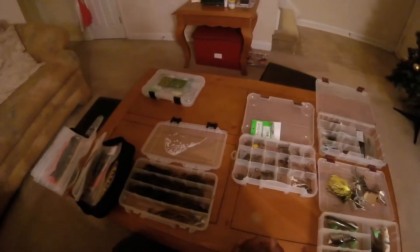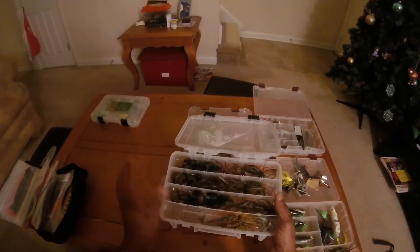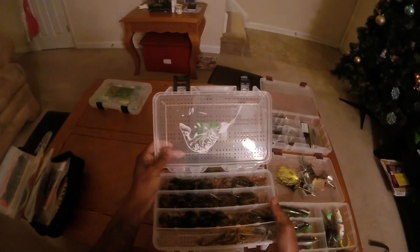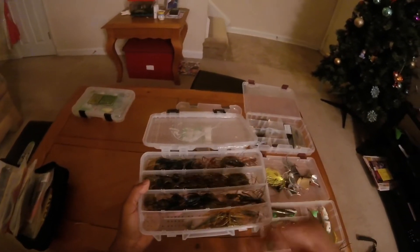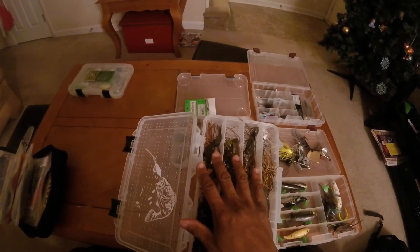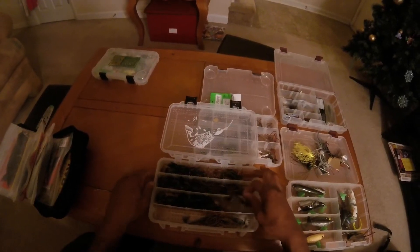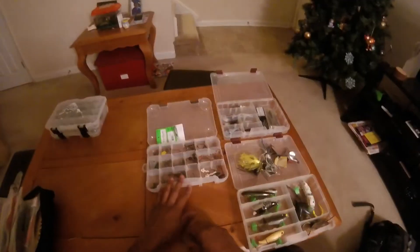On to the jigs — this is another little box I showed you guys in my last video. I switched things up; I had my square bills in here before. The reason I switched it is this box has little holes in it that kind of airs things out. The jig skirts get wet and I like to put them in here so they can dry faster. I've got my swim jigs here, these are all finesse jigs, and the rest are football jigs. I don't really throw a lot of football head jigs — I prefer to throw these little finesse jigs, these little mini flipping jigs from Strike King.